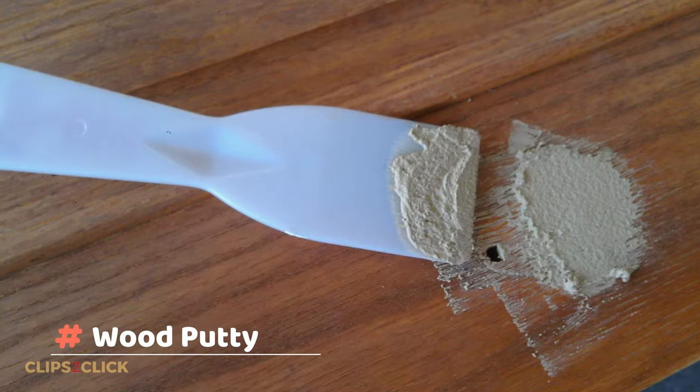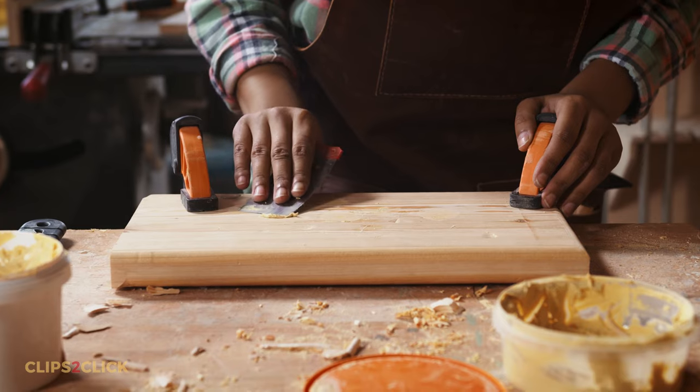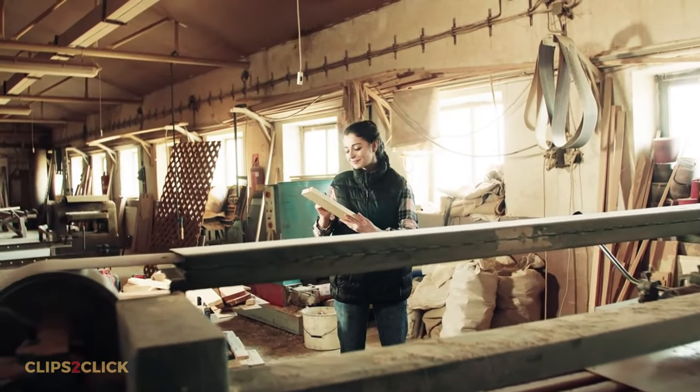Wood putty is commonly used to fill extremely tiny holes, such as the recesses where finished nails are driven below the wood's surface. A few typical objects can be used to correct problems or defects. It's essential to understand the variations between the two, so you can choose one to apply.